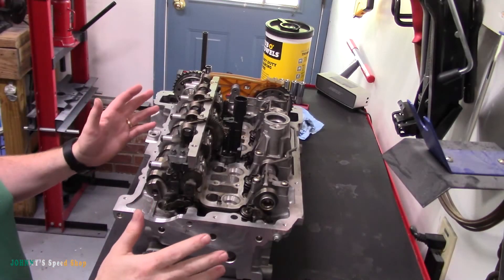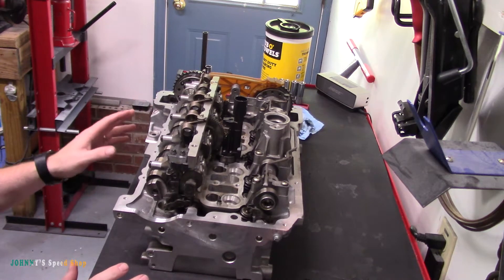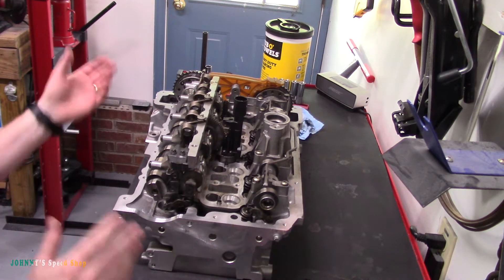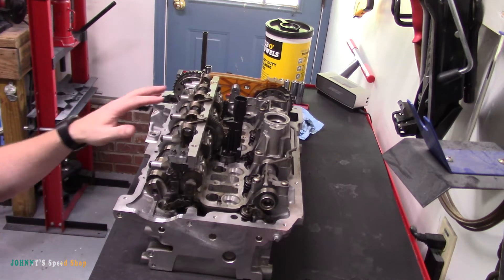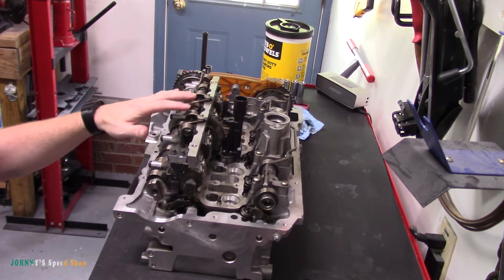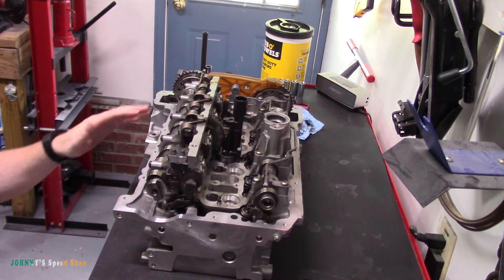I'm doing a head rebuild on this BMW head — it's from an N20 engine. I wasn't going to shoot a video on it, just do it without bothering to put it on YouTube, but then I thought somebody might need to know how to remove these intake springs. So this is going to be a quick video to show you how to pull these off.